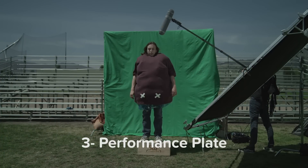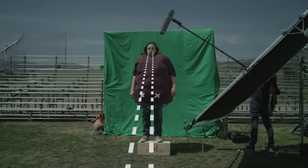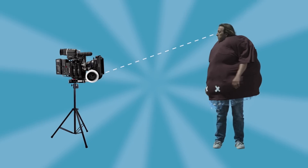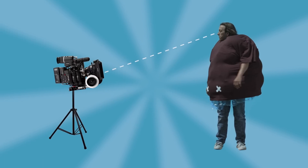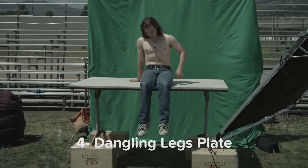Once green screen was prepped and ready to go, we flew in our inflated man and had him cheat his eyeline downwards as if he were higher in the air, looking down at our other two actors. We then matched that new perspective by lowering the camera on the Y axis only. Once we got a performance we liked, we flew in a table that was high enough for our actor to sit on so that his legs would be dangling. These legs will later be applied to his body to simulate the weightless floating effect without the need of a crane.